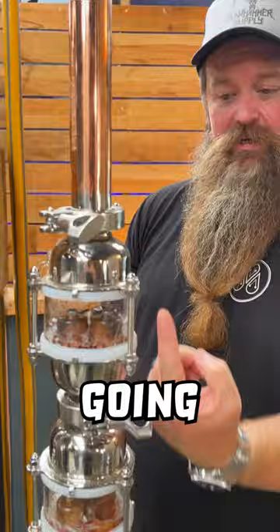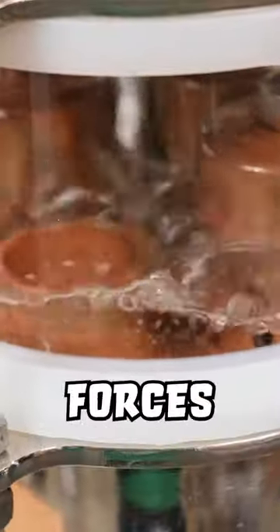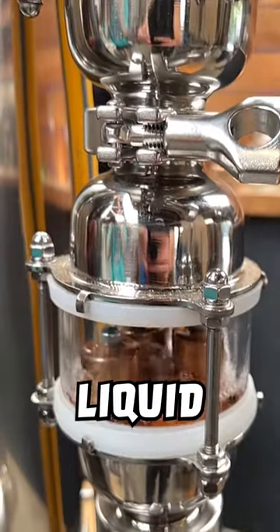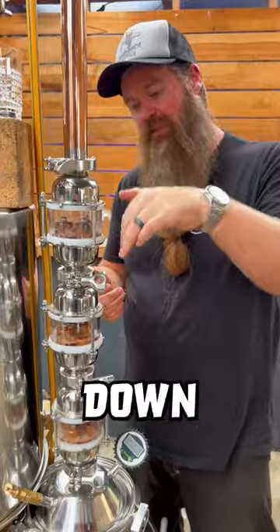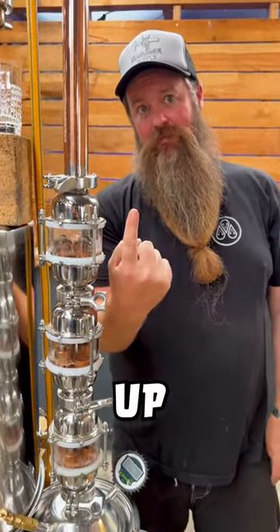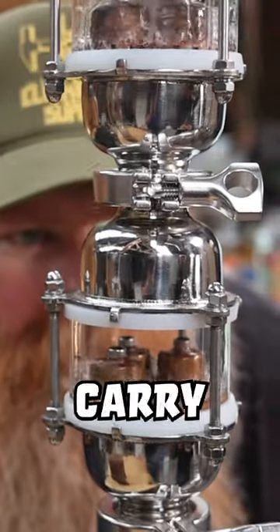How do they work? Essentially there's vapor going up this way, there's liquid coming back down this way, and the bubble plate forces those two to interact. The liquid going down strips the heavier — aka water — molecules out and drags them back down the column. The vapor going up strips the lighter molecules out, the alcohol, and allows them to carry on up the still.